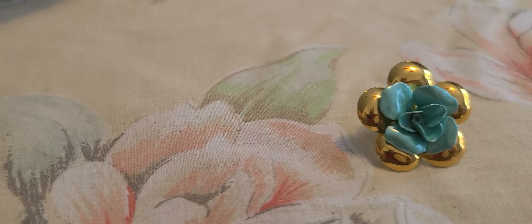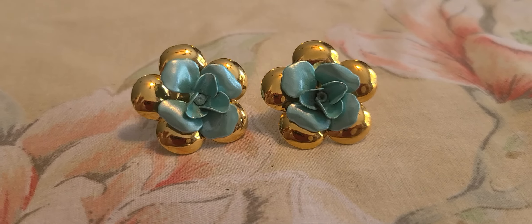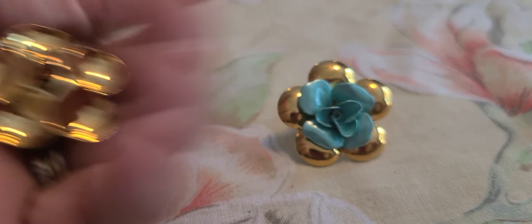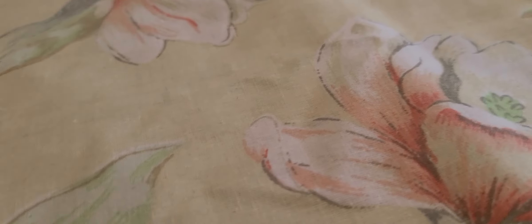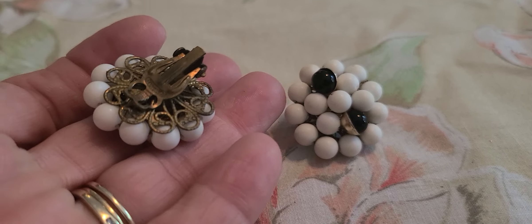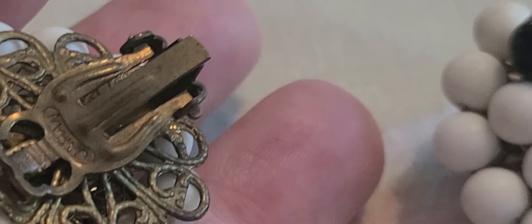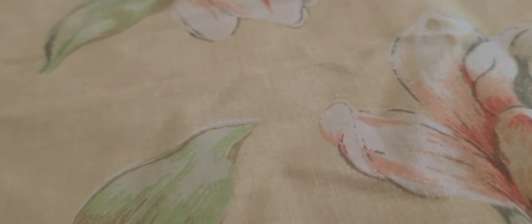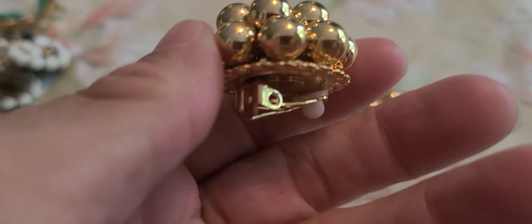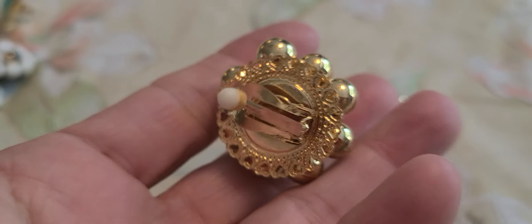These simple pierced floral earrings, and just some beaded clip-ons — these just say Japan. And I picked these up — little ball beads.